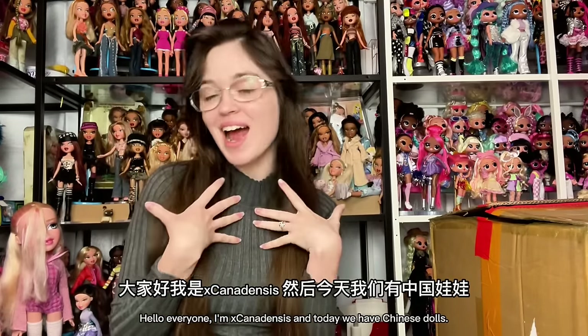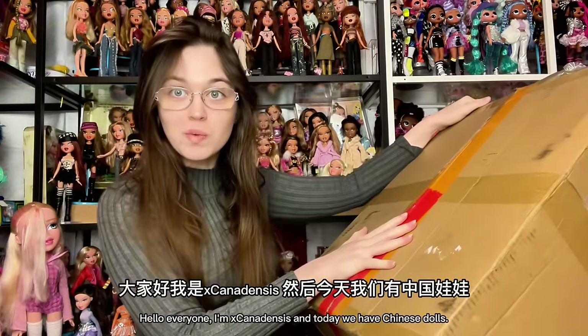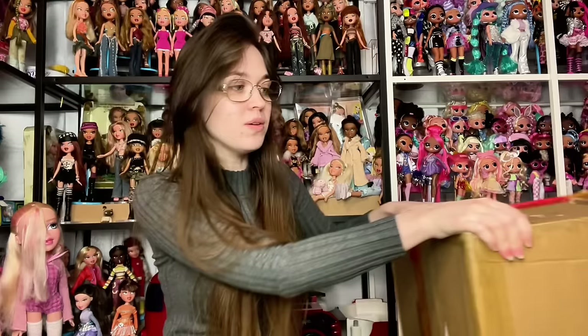Hello everyone, welcome to my channel or welcome back to my channel. If you're new here, I post new doll and toy related videos multiple times every week, and today we have a Chinese doll package. This box is really huge and this has been a long time coming. I'm so excited to announce that I am a partner with Superbuy.